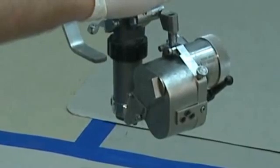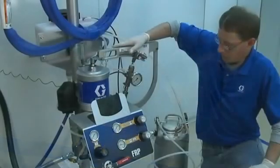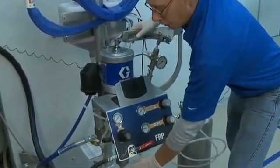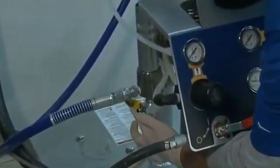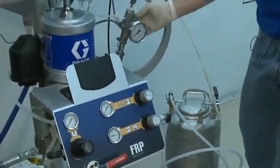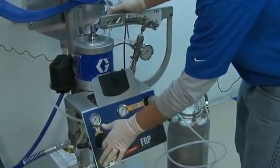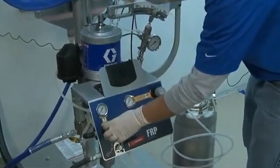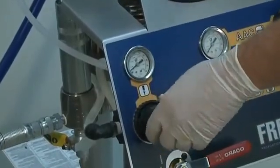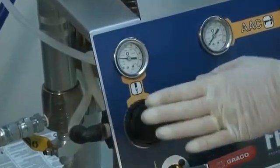Now we're going to prime up the system and go through how to generate the proper spray pattern. First thing I want to do is make sure that my resin ball valve is in the dispense position, but I want to make sure my catalyst ball valve is in the circulation position. I'm going to slowly turn my resin pump regulator up to prime up the system to 20 psi.